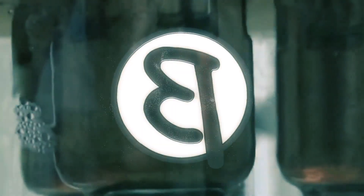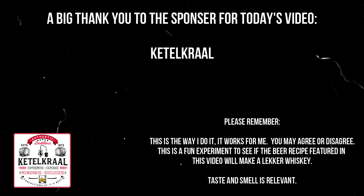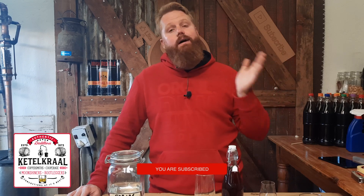Does the Irish Red Ale make for a good whisky? Hello and welcome back to the channel. My name is Beaver and today we are embarking on beer number two of the Beer to Whisky series. This series is all about seeing if we can convert a beer into a good whisky.